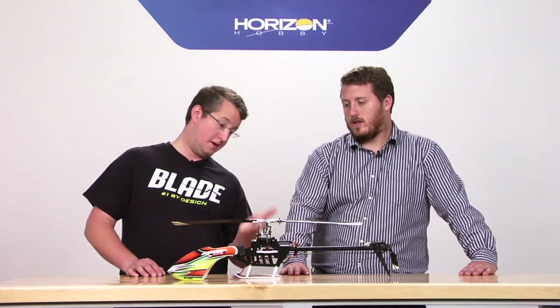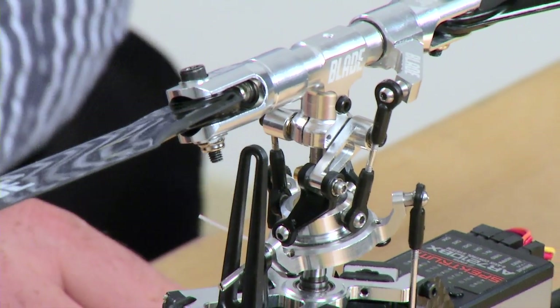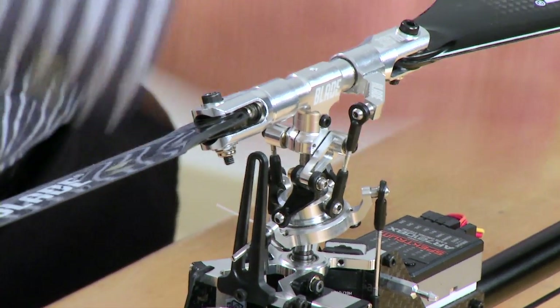On the rotor head, it's obviously all aluminum all the way down to the servo blocks. Yeah, so it's kind of a baby 360 head — kind of has the same design cues, the same way the main grip arms go on there. It's a larger diameter spindle compared to even the 300. Head speed on this thing has got to be pretty high. I believe it's around 4,000 on that. Yeah, it's cooking.